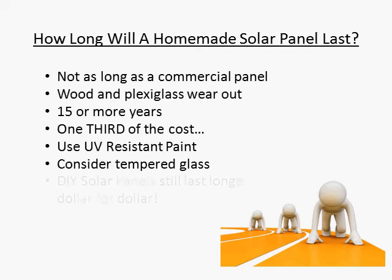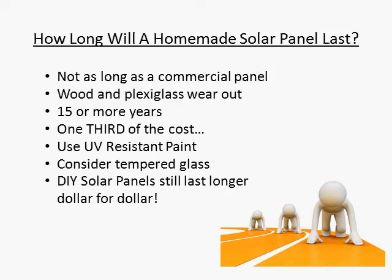So, how long will a do-it-yourself solar panel last? In my opinion, long enough to make it worthwhile. Thanks for watching. See you in the next video.